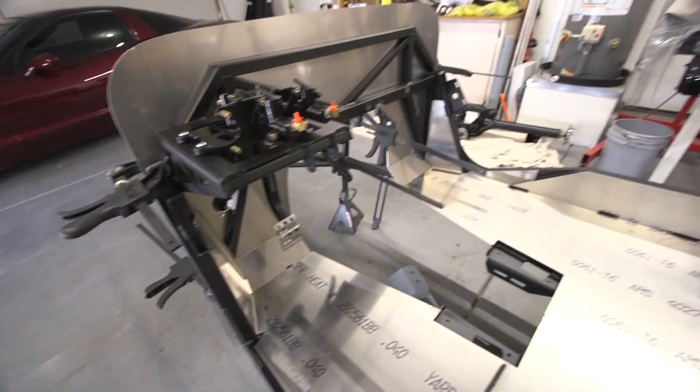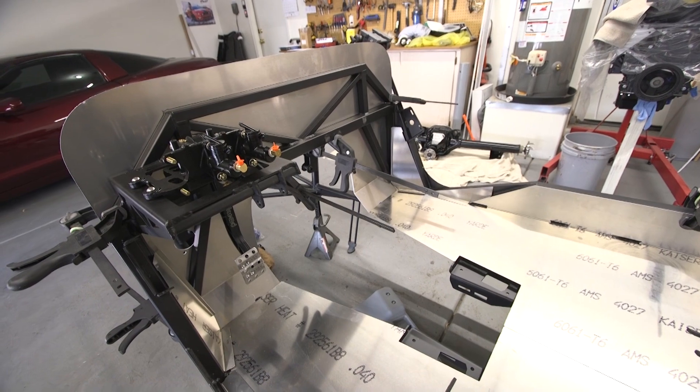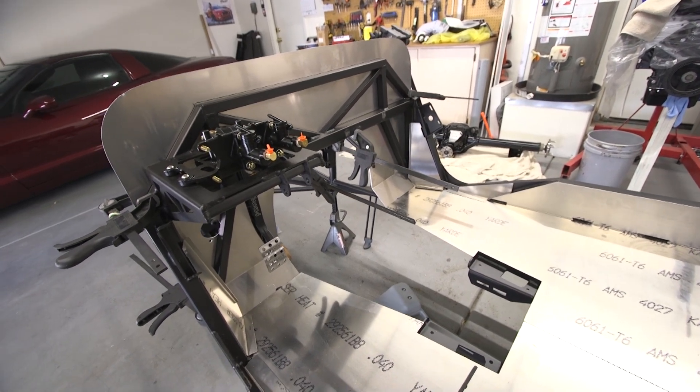I can't get these little side panels in until I get the firewall clamps out of the way, so I'm just going to wait until later because it's not a big deal.